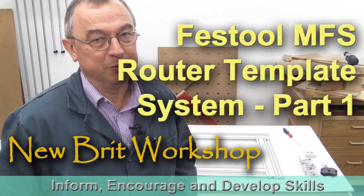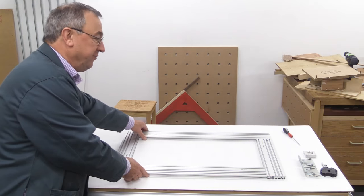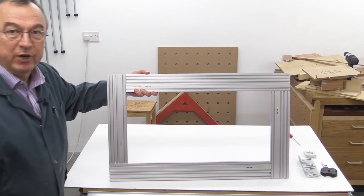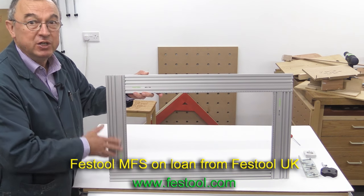Hello, my name is Peter Parfitt. Welcome to Newbrick Workshop. Today I'm going to talk to you about the Festool MFS, and I'm very grateful to Festool UK who've lent to me this MFS 700.